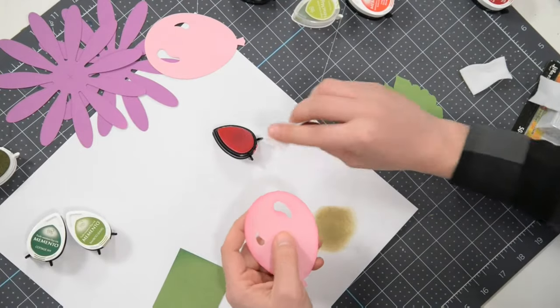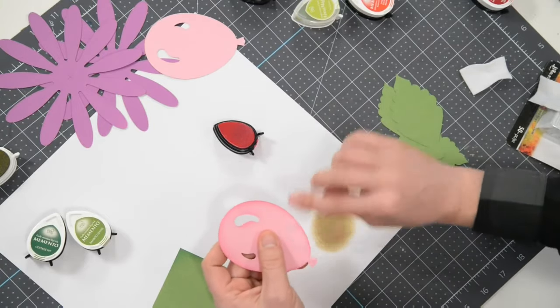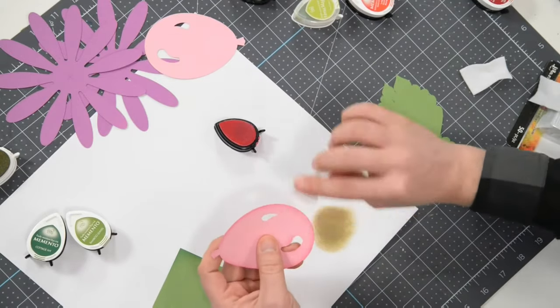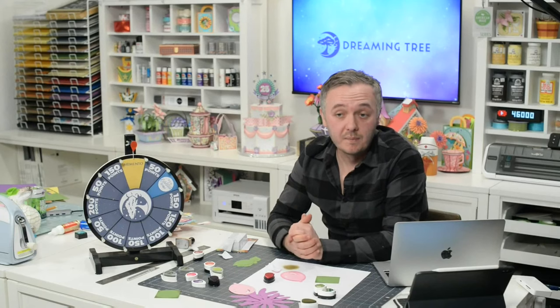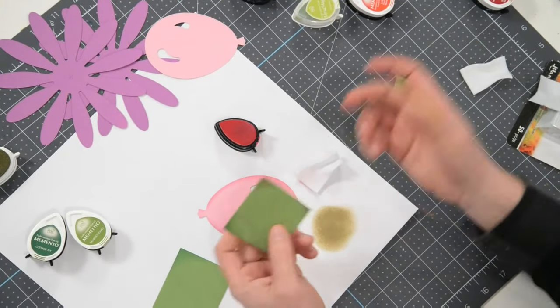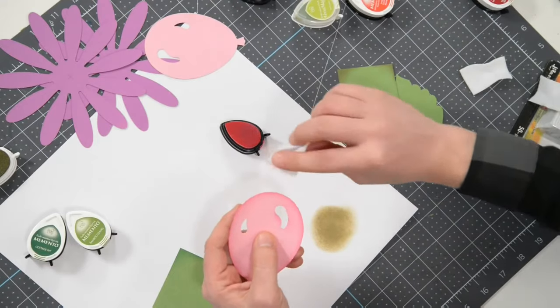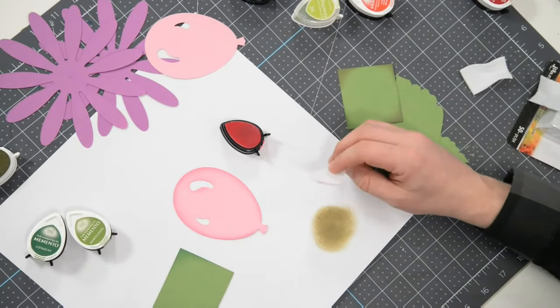That's the reason I cut out two pieces here — so you can compare. If you're new to inking, there's nothing to be afraid of. It's a simple, fun, and therapeutic process. Worst case, if you're not comfortable with your applicator skills, just grab a scrap piece of paper and practice. Get a feel for it — it becomes very natural over time.